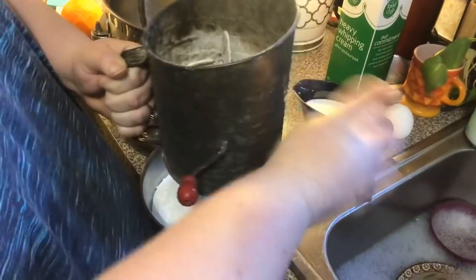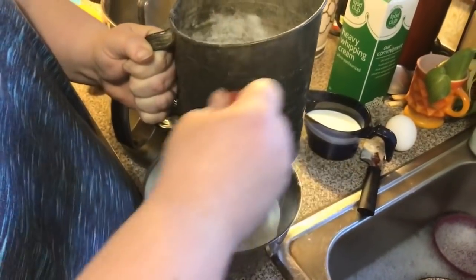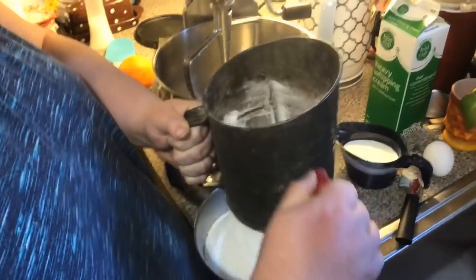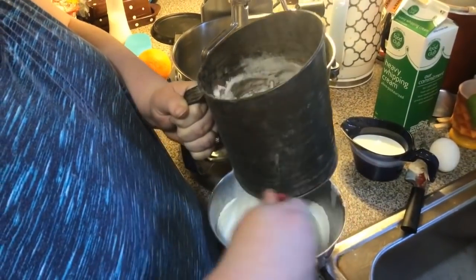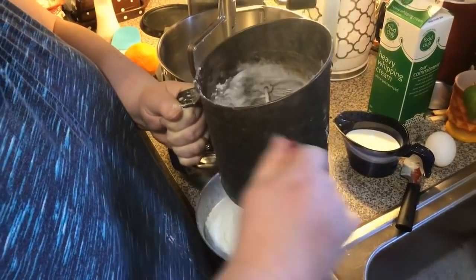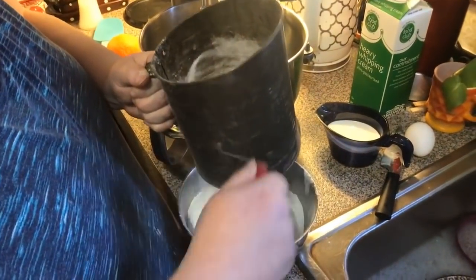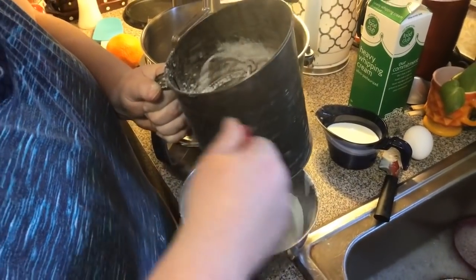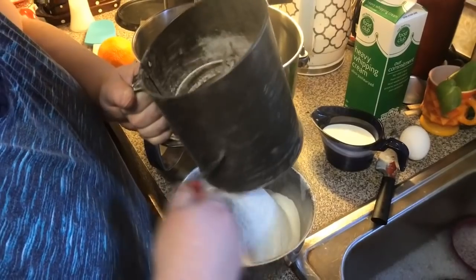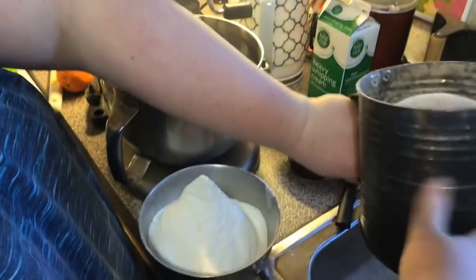You can do whole wheat flour if you want to. See, that's why we sift — you've got all them bits that don't need to be in there.